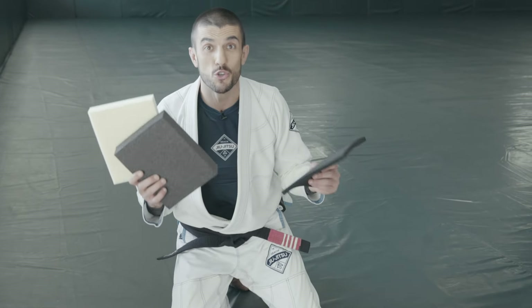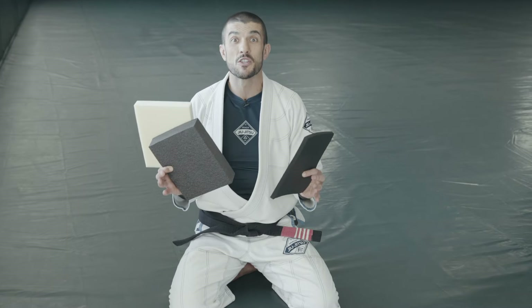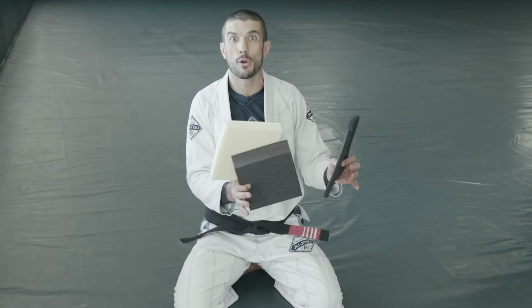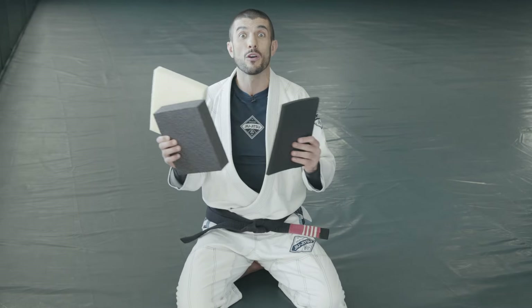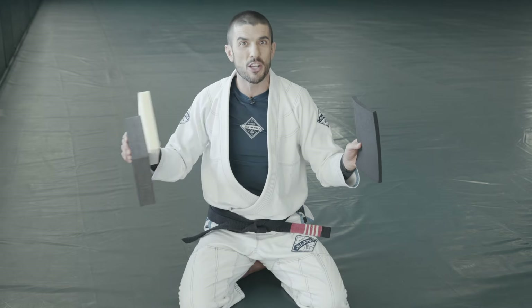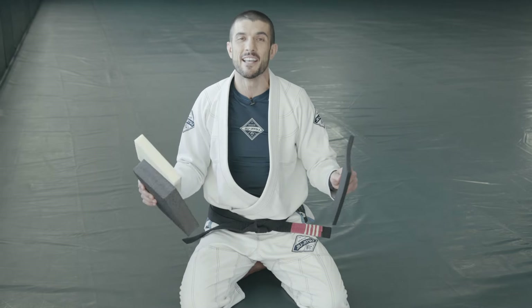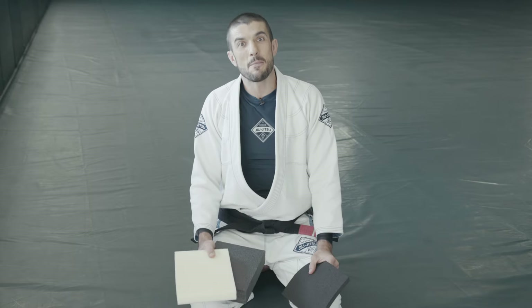Whether you already own a Brazilian Jiu-Jitsu school or your dream is to teach Jiu-Jitsu one day, you have or will be faced with one of the most important decisions of your life: which mat-making process will you utilize in your own school? Will you go the prefab route or will you do it yourself? 100 years later, multi-generational Jiu-Jitsu family legacy, and we've done it ourselves every step of the way, and there are three main reasons why.